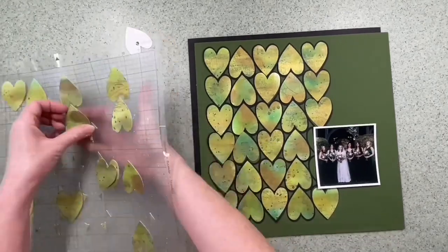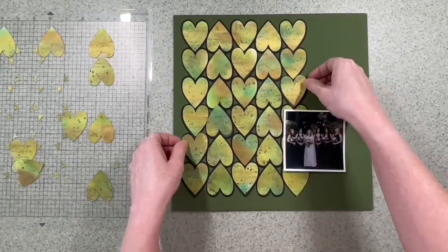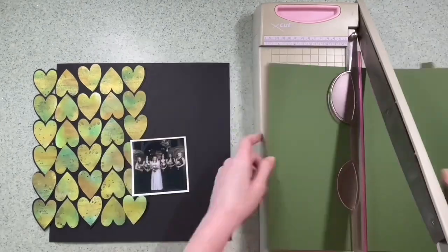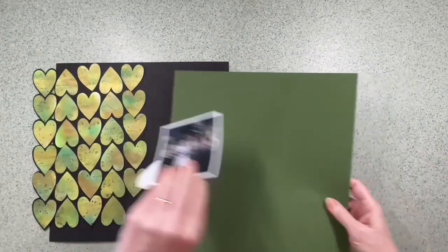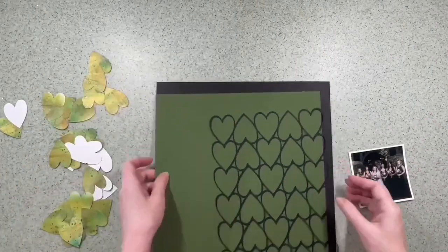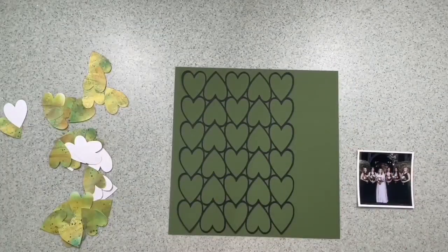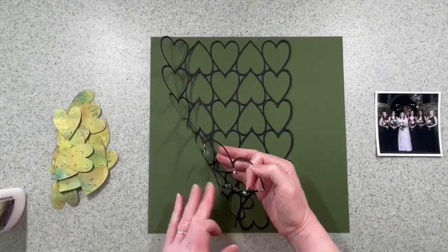I'm cherry-picking the hearts I wanted. When I recut the 12 by 12 I actually filled it with hearts, knowing they were exactly the right size for the cut file, so I could pick the ones I wanted. I've decided to back the green with a bit more black, because I've got the black around the cut file and there's quite a bit of dark in the photograph. I've cut about three-quarters of an inch off the green, so I'm going to mat that on top of the black — but I don't stick that yet because there are a couple of things I want to do first.